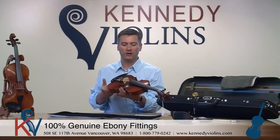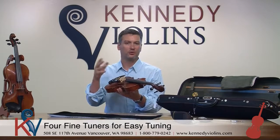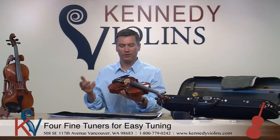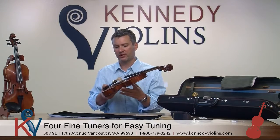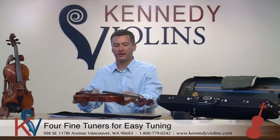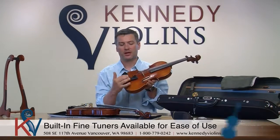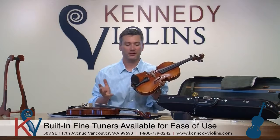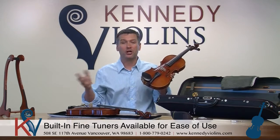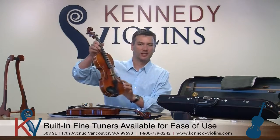The independent fine tuners are very beautiful and they work very well. The benefit is that you can take one or two off — you can always change how many fine tuners you want. Some people want one, some want four, and they're very durable. The downside is they require a little bit more maintenance than the built-in type. Here's the violin with the built-in type — they require practically zero maintenance, but you'll always have four fine tuners unless you change out the tailpiece. Whichever one you prefer, we're happy to put either one on the violin at no extra cost.